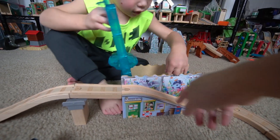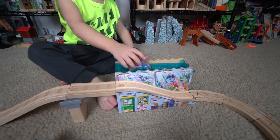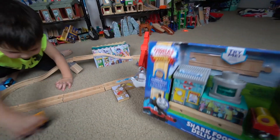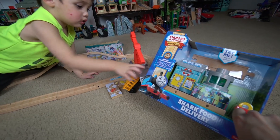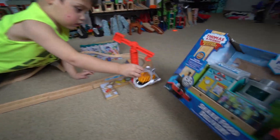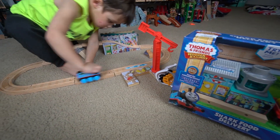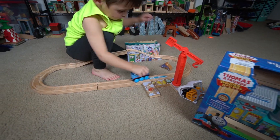Do that again! Oh, it fell down. Let me help you — I got it. There you go, then you take it out. Good job! Then you can put it in there. Say dolphin! All right, boys and girls, I actually have the shark food delivery set, which goes well with this aquarium or dolphin rescue set. Let me open this one up and then we can combine the two together.